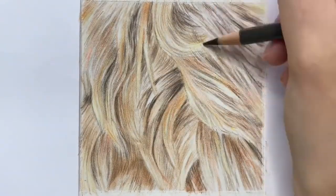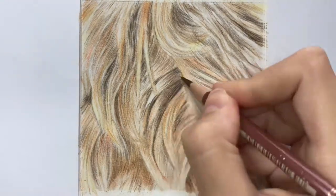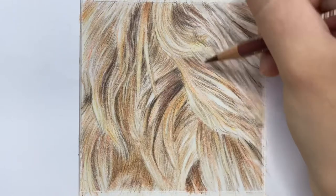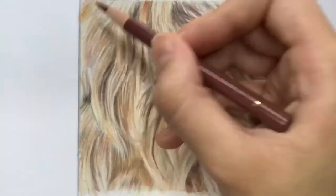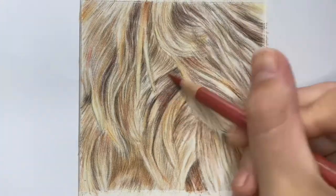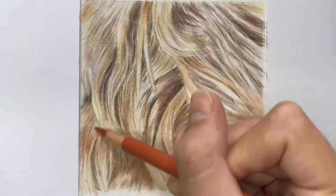Once you're at this stage you can then use a range of pink shades such as Venetian Red or Carmine, which is what I've used here, just to really warm up those colors. With ginger fur you want the colors to be as vibrant and as saturated as possible, so by adding the pink shades it'll really enhance that tonal value.